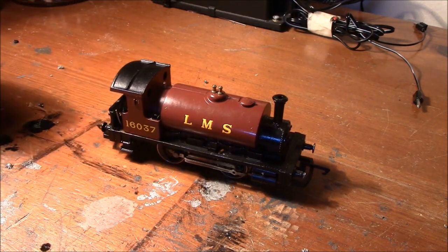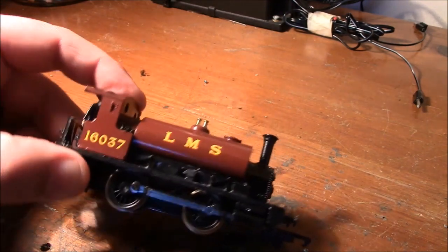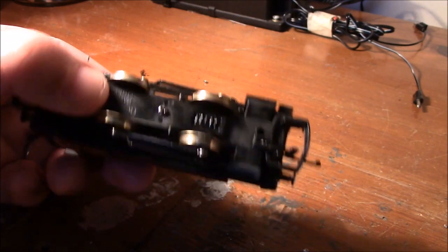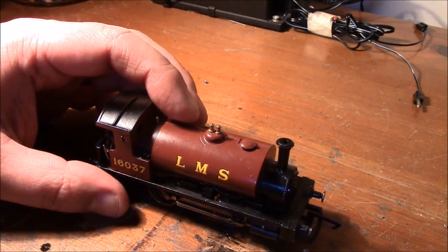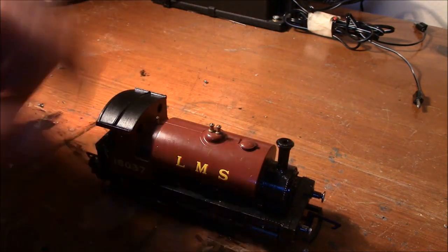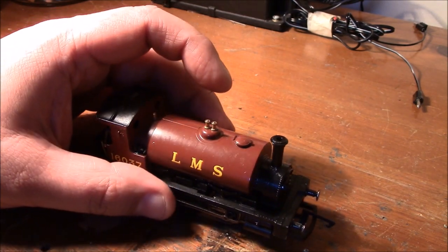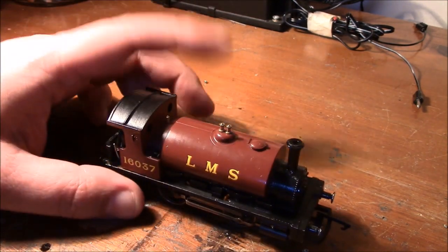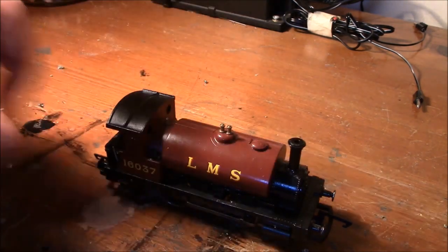So what I'm talking about today is this 040 loco in particular. As you can see, they've only got two wheels on either side and they pick up from both wheels — that's how it works, nothing spectacular. The only pickups on these, which I'll show you in a minute when we take the body off, is they've only got one set of connected pickups. There are two pickups on each wheel — two that side and two that side — but only one set goes to the motor. The other set just relies on the other wheel to make the circuit, and that's why it stalls.